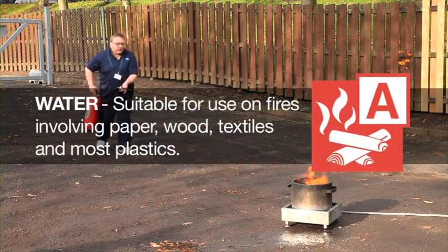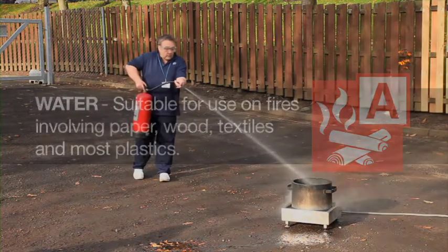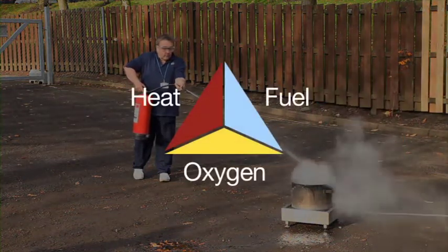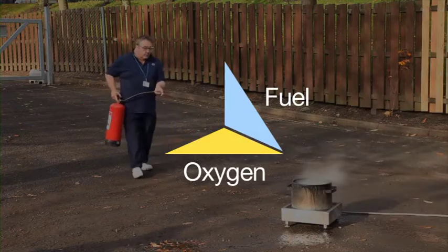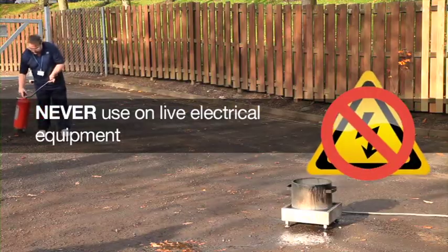Water is suitable for paper, wood, textiles and most plastics. It extinguishes the fire by removing the heat, which cools the fire. The water fire extinguisher is not suitable for fires that involve electrical equipment.